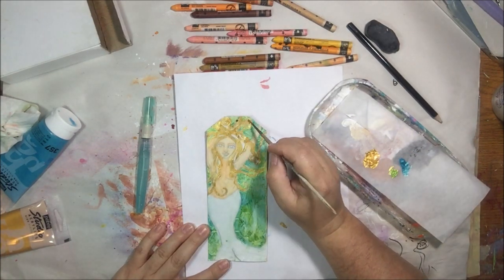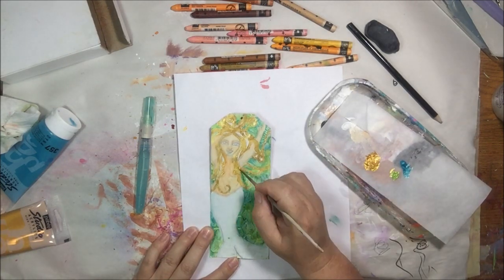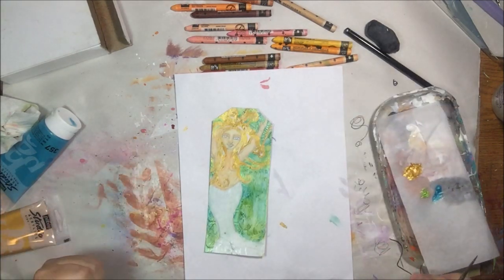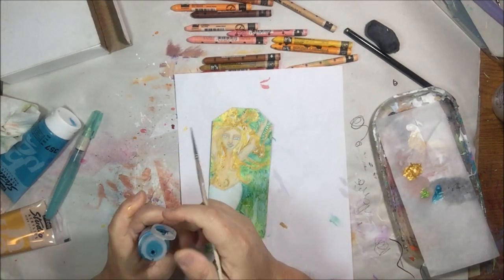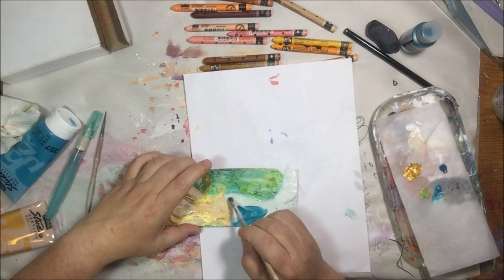I tried to make her curvy — I didn't want her to be a super skinny little girl, I wanted her to be more of a goddess figure. That's why she has wider hips and her top is a little bit bigger.